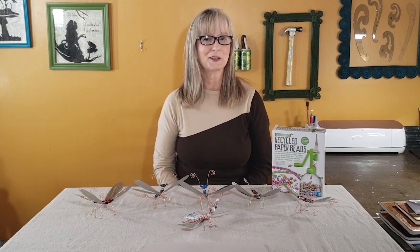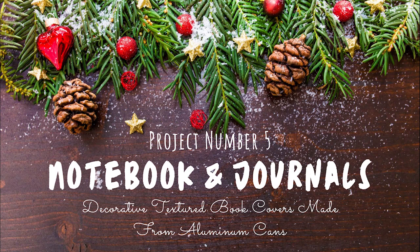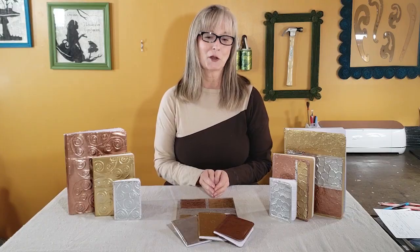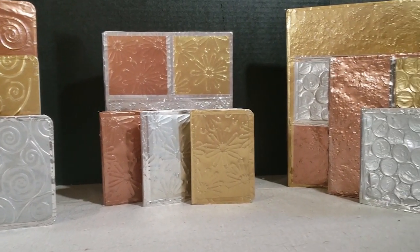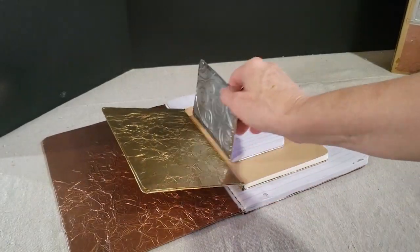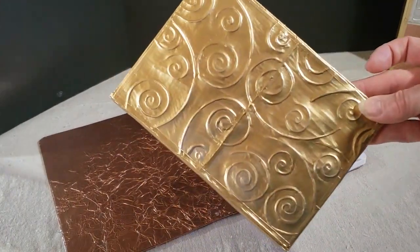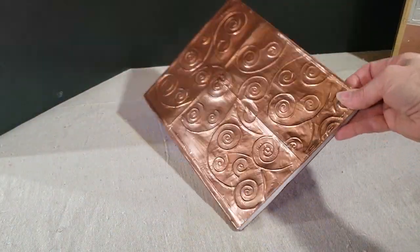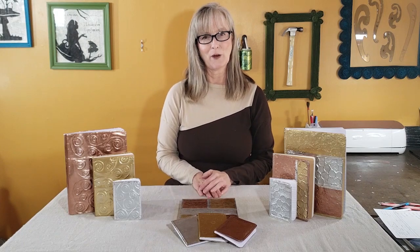This next idea is a way to take some inexpensive Dollar Tree notebooks and, using aluminum cans, make some pretty covers for them. I did a couple of different tutorials on this — one on ways to add texture to aluminum cans, and then a full tutorial on how to use the aluminum cans to make notebook covers.